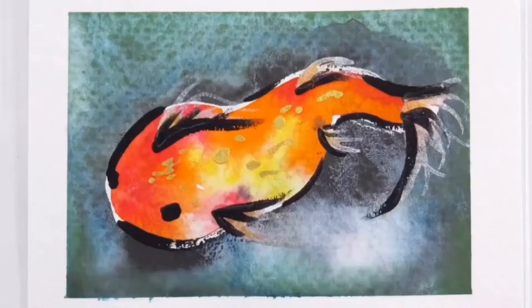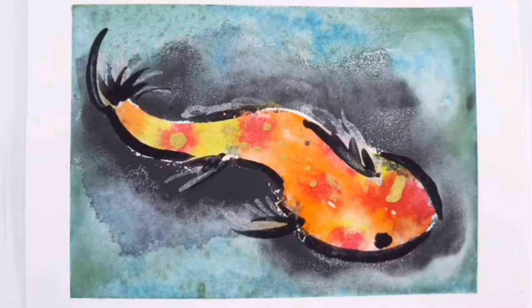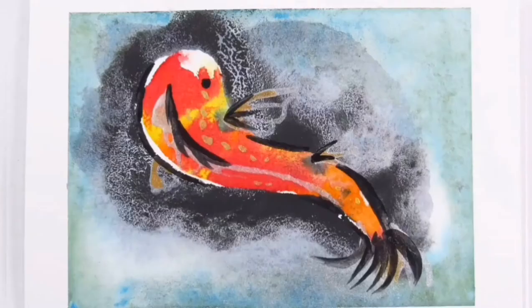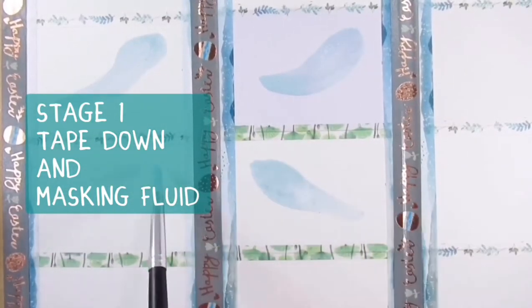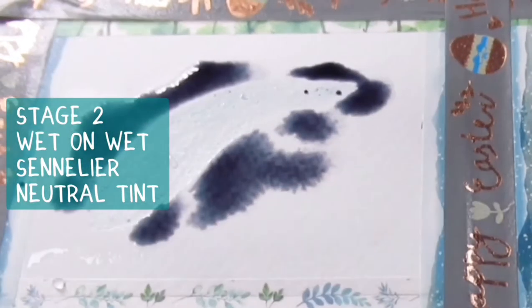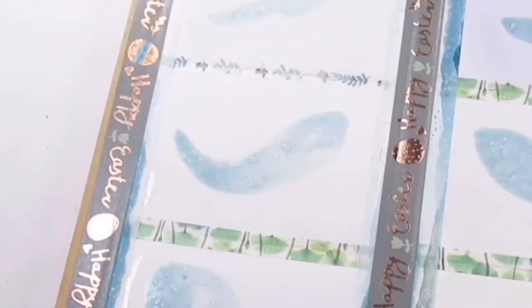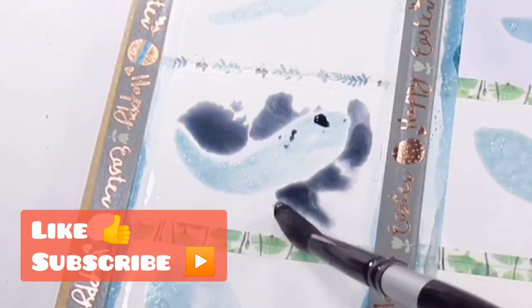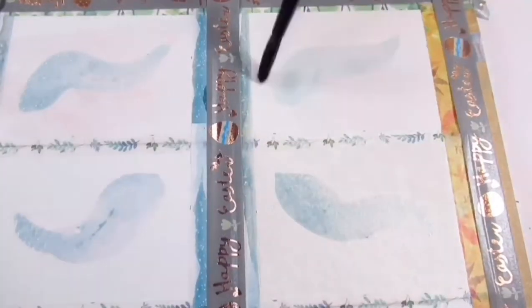Hello everyone, welcome back to my channel. If you're new here, I'm Katie. Today I'm going to use 20 different types of watercolor paper to see how each one behaves using the same techniques. If you've ever been curious about these things, you need to watch this video. The materials are labeled on screen and I'll be revealing which paper corresponds to which fish towards the end of the video.